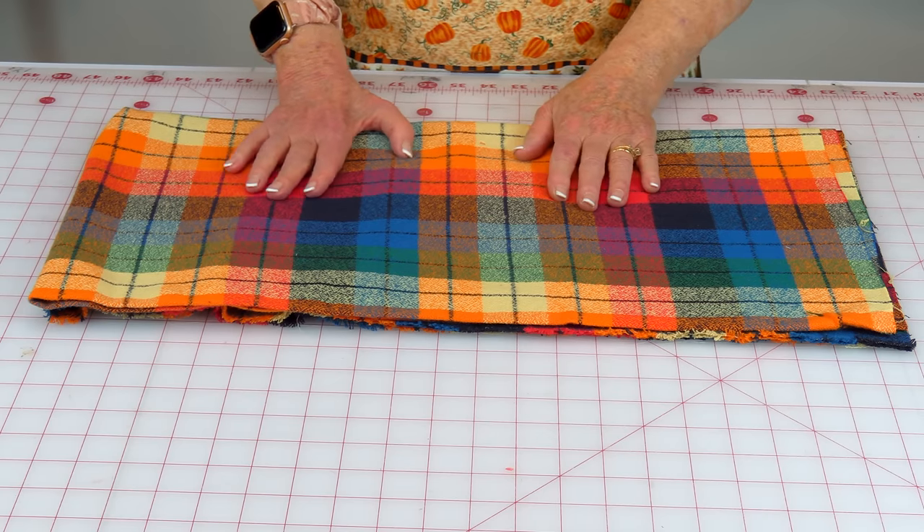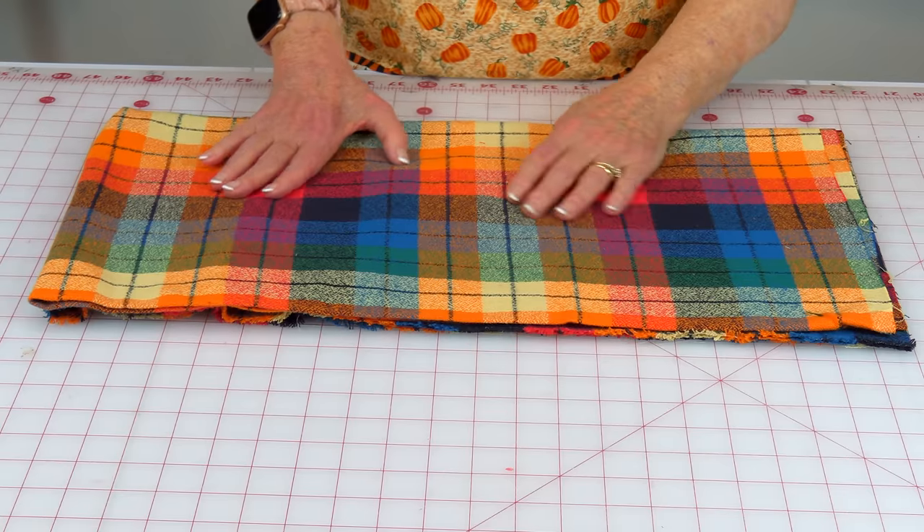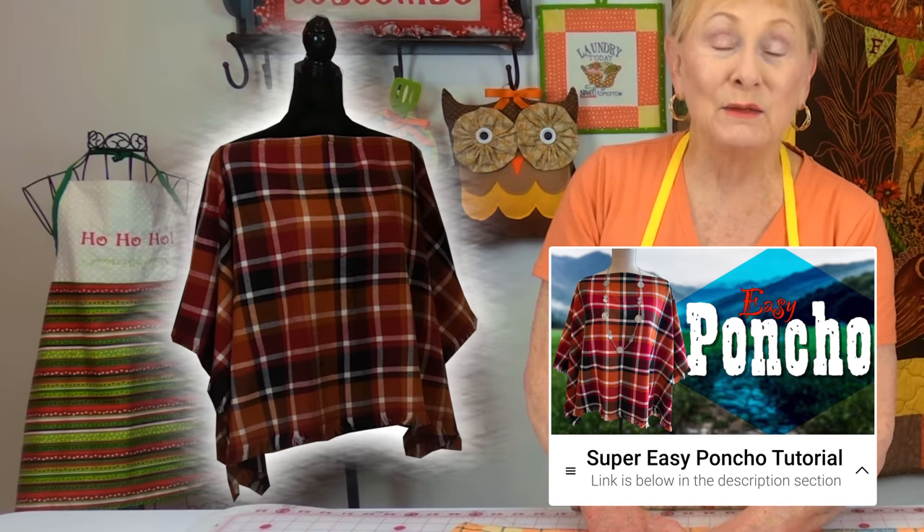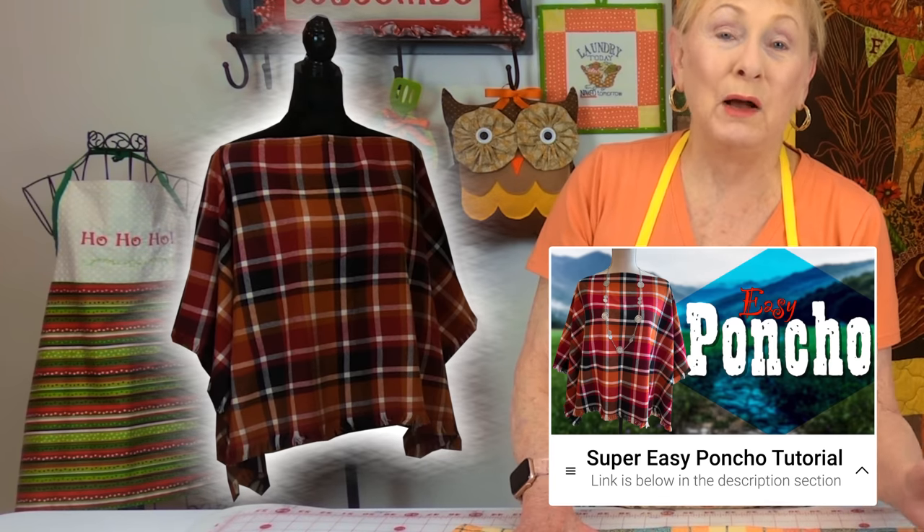This fabric here I just absolutely love — it's Platitudes, and every year I buy some from Joann Fabrics and Crafts because I like to make ponchos. I really like wearing ponchos because they're nice and roomy — if you're having a bloated day you can hide everything in a poncho. This poncho on my left shoulder is made out of Platitudes fabric and it's probably the easiest poncho to make. Most people only need a yard and a quarter to a yard and a half, and you can make a really beautiful poncho.